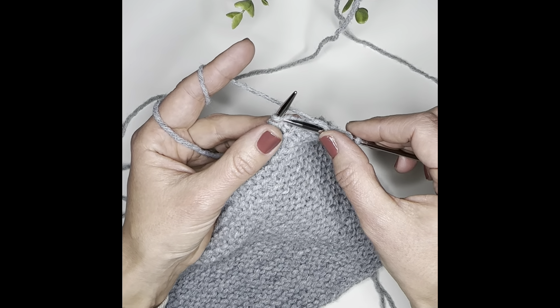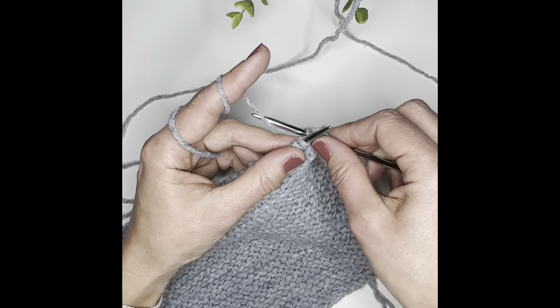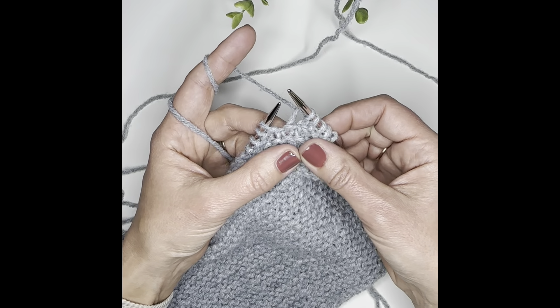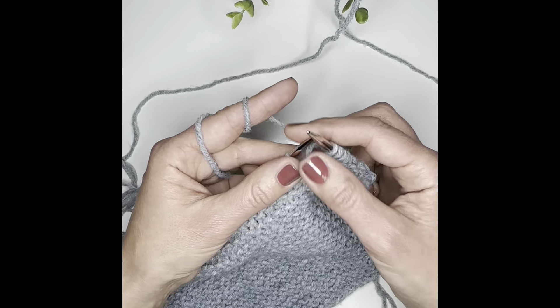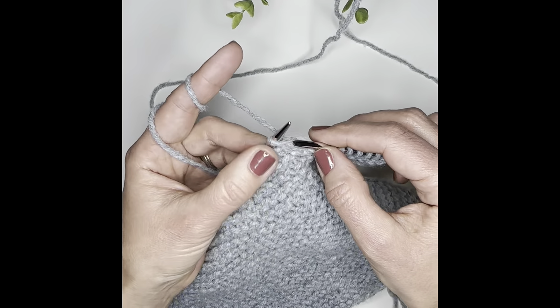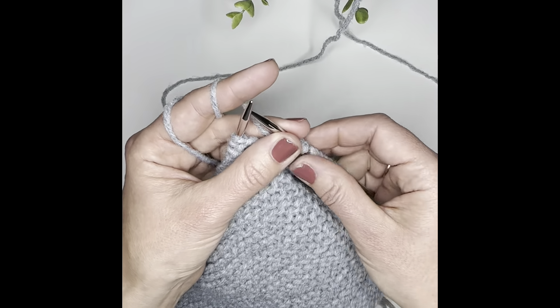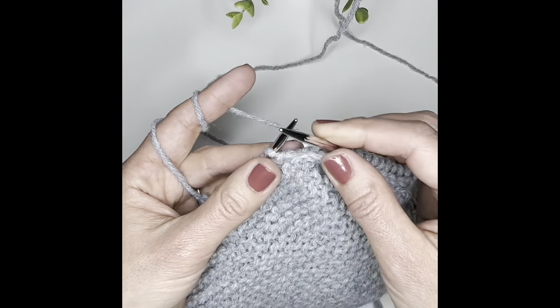Here we go again — go in, loop through, pull it through, and off. Let me go a little faster now so you can see what that looks like at speed. And now I'm going to slow it down so you can see it again.